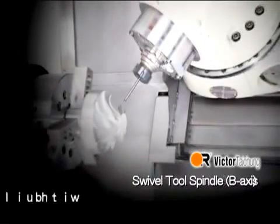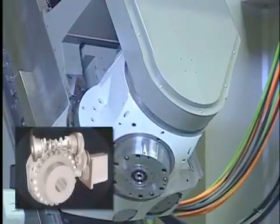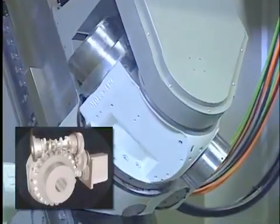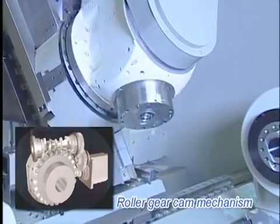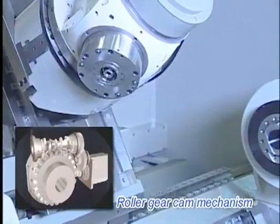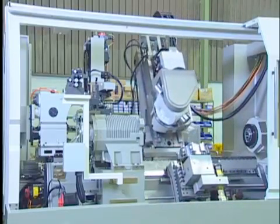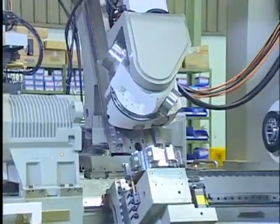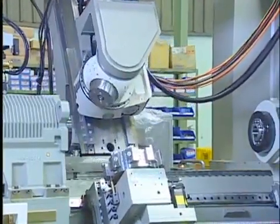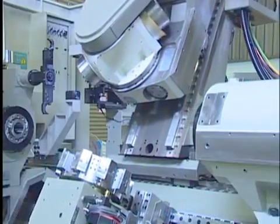Swivel tool spindle B-axis with built-in spindle: 22 kW, 12,000 RPM. Roller gear mechanism instead of worm gear mechanism minimises the backlash and guarantees high accuracy at an arbitrary angle. Coupling is included as standard for the B-axis to clamp the swivel tool spindle at every 5-degree indexing to enhance structure rigidity and the according milling and drilling capability.